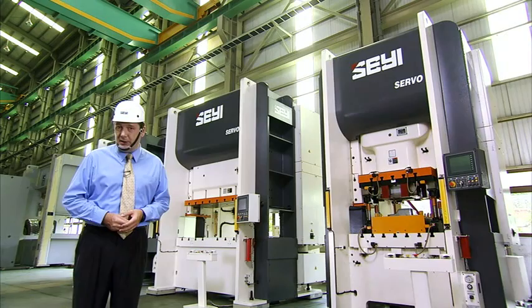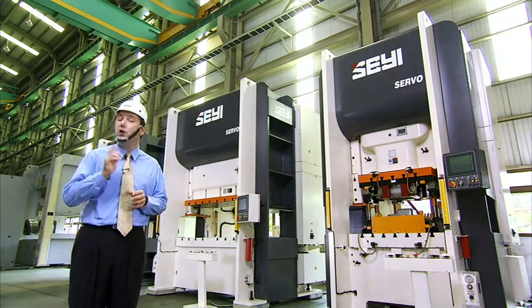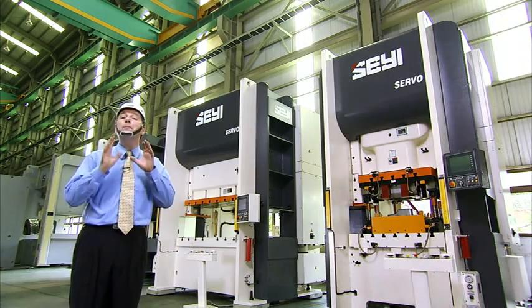With its customisable slide motion, this press delivers both mechanical and hydraulic press functionality, but with increased precision and reduced running costs, making this an unbeatable combination for your pressing operation.